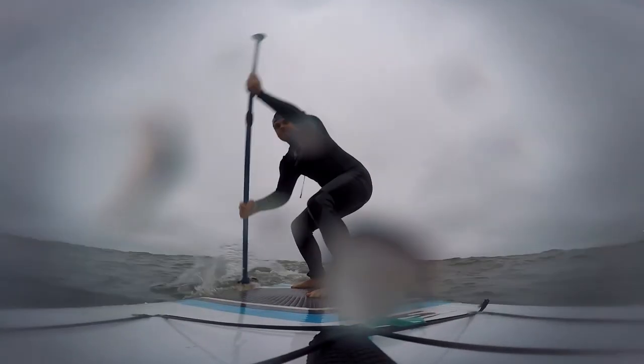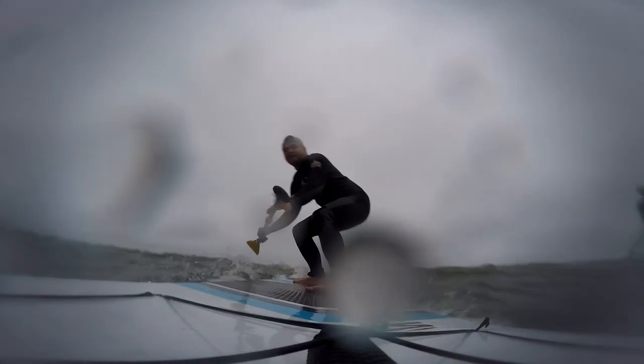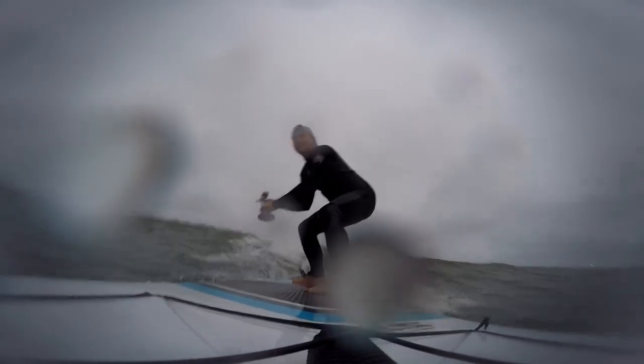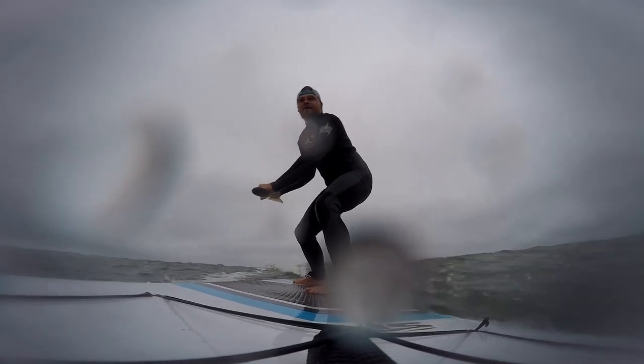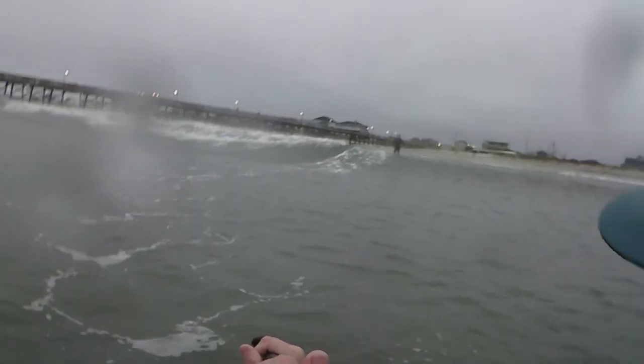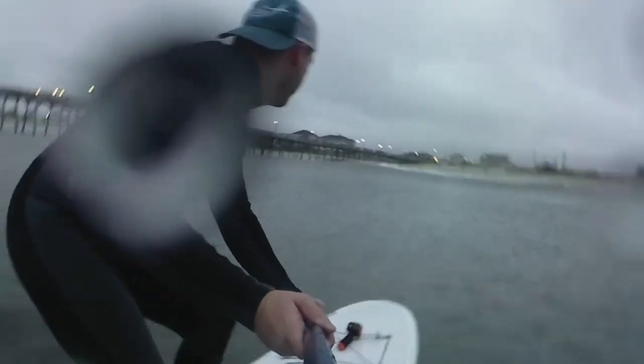I kind of took a chance when I bought this. I didn't know really much of anything about paddle boards — I had just been surfing up until that point. For the price, we'll see what it does. So far, I have not been disappointed.